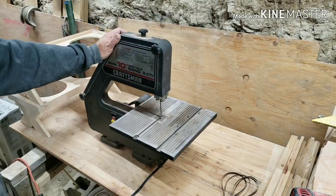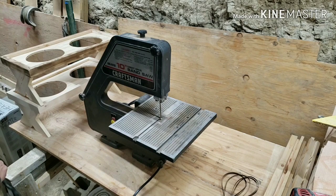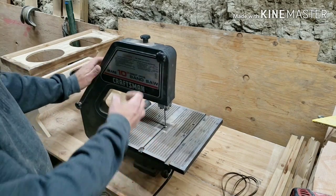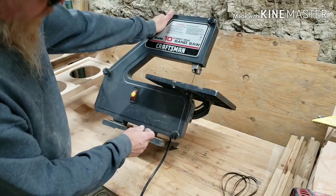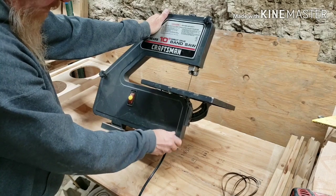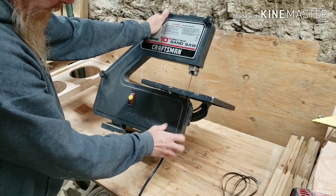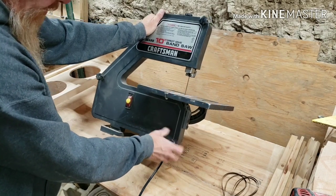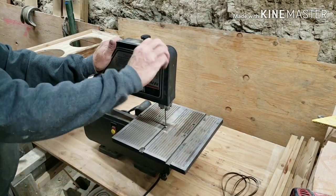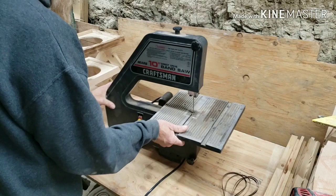I am going to now unplug it. We are going to take the front cover off, inspect the bearings, the wheels, and all that stuff. I have never had one of these apart. I wasn't in the market for a new saw — this one happened to come across Facebook, so I bought it.